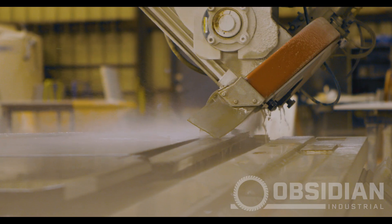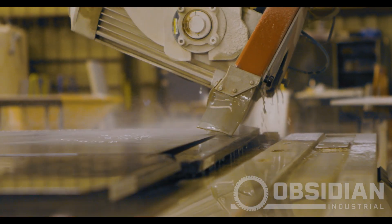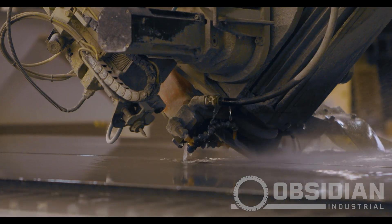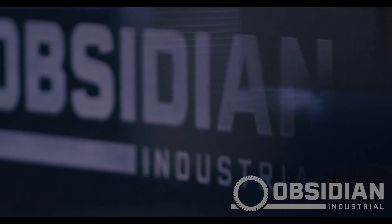Today we're working on the project for Obsidian Industrial fabrication process. We're going through their commercial desk. We're going to be showing you the final process of etching it into the actual physical piece that's going to be heading into his office.